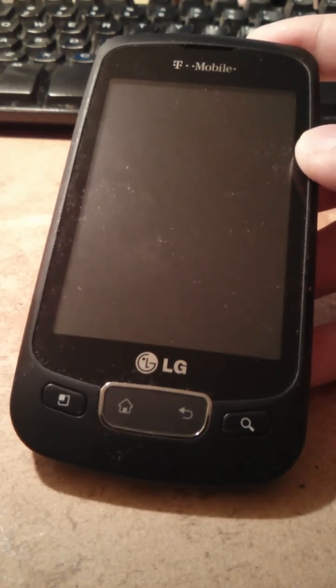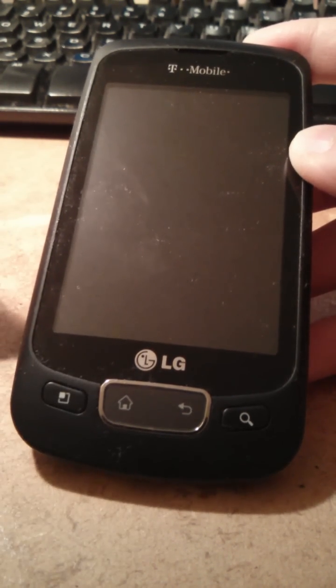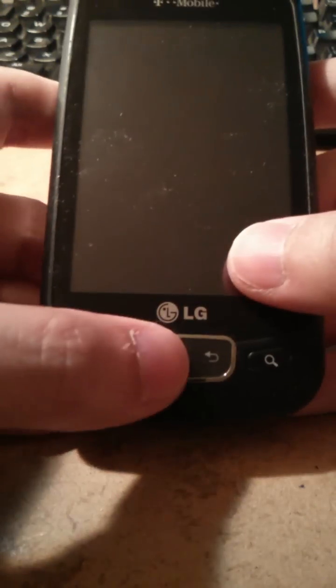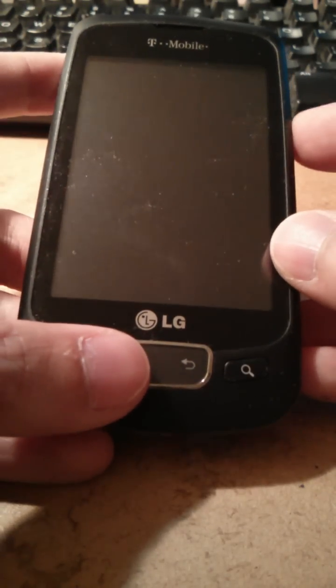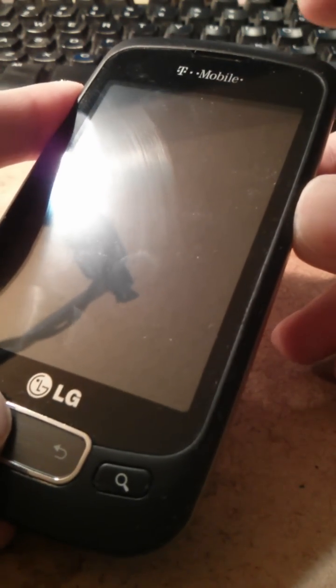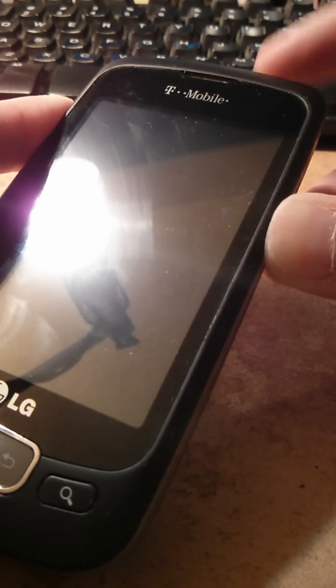The solution is to use the hard factory reset. To do it, you need the home button, volume up, volume down, and the power button. Hold the home button, the power button, and the volume down button at the same time, then after holding them, press the power button.